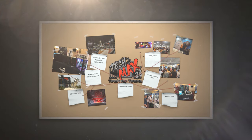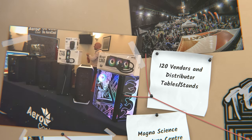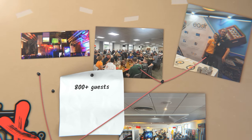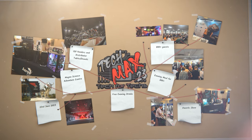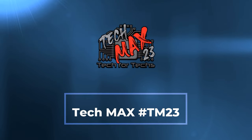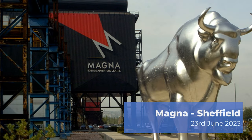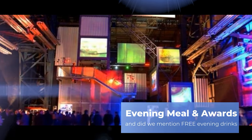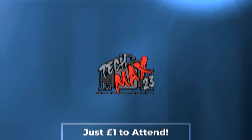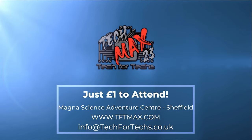TechMax 2023 will be on the 23rd of June at Magna Science and Adventure Centre near Meadowhall in Sheffield. This event will be over four times larger than last year's, and will incorporate live tech awards, dedicated meeting rooms, demo and interactive areas, and up to 800 other tech professionals. Get registered now at tftmax.com.